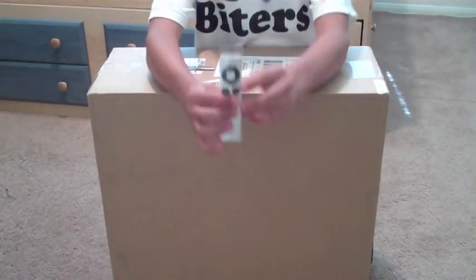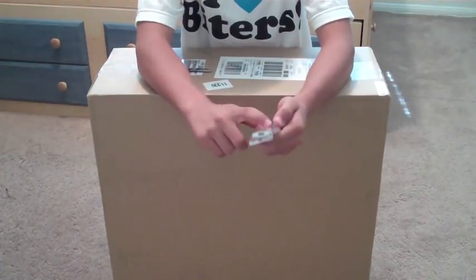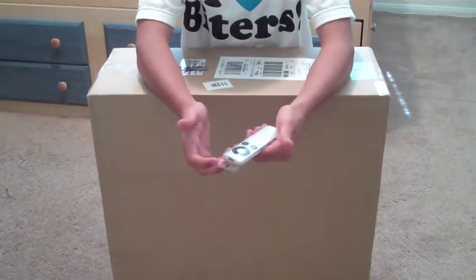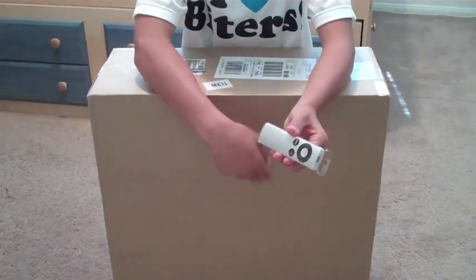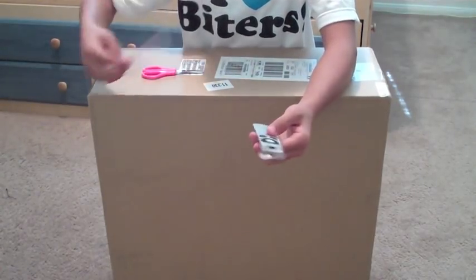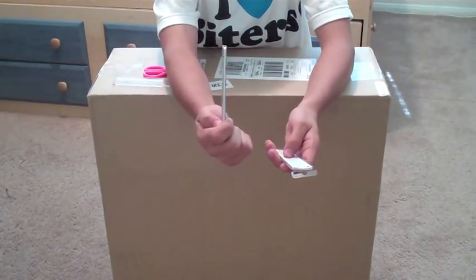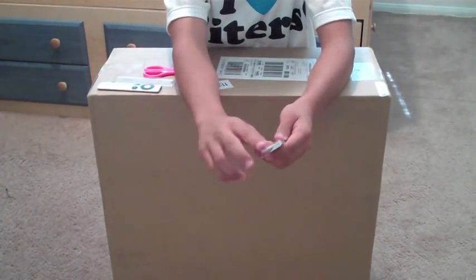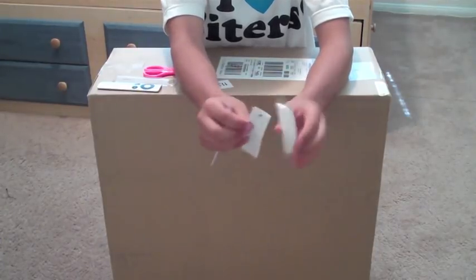Before we unbox the iMac, let me show you guys this. This is the iMac remote. This costs about $20. It's separate from the iMac and it ships separately, so this came in yesterday. I'm going to unbox this for you guys really quick before I unbox the actual iMac. It's very simple packaging — it's like the iPod cases actually. There's the remote. Very sleek, very slim, very nice. Inside you have a limited warranty and a remote guide.